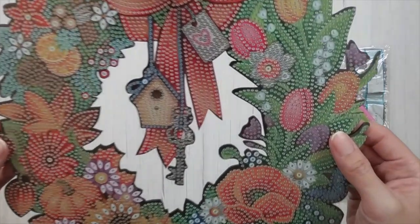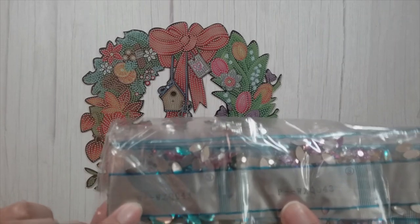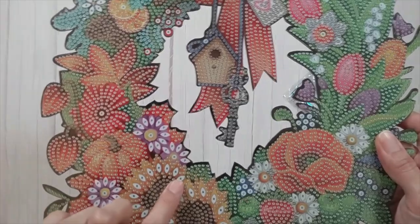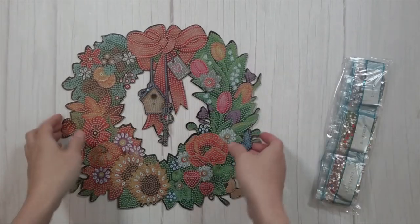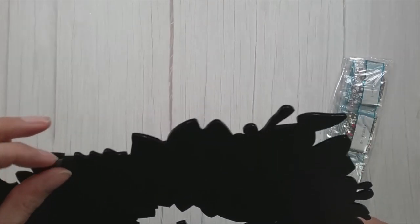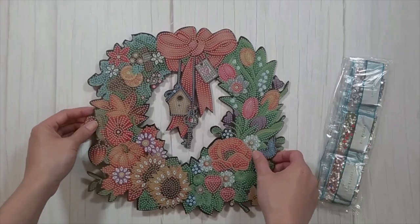Yeah, it's a fall wreath. My lights are glaring on it so I might turn these off. It did come with the normal toolkit and there are some special shapes. Since there's no legend on it, the symbols are on the drill bags — there's an 'N' and a 'P' there. So here's the first item, this lovely wreath. Kind of sad it's broken in the back, but I'll probably just hot glue it. It's really pretty and I'm excited to do this one.